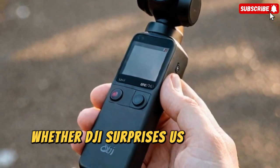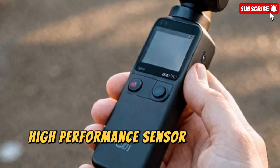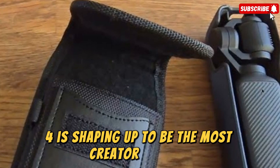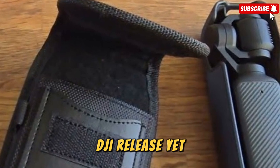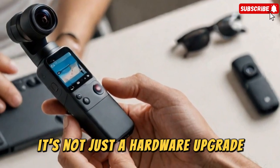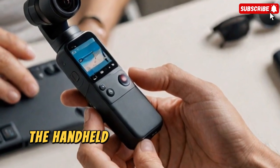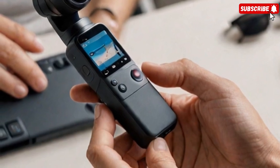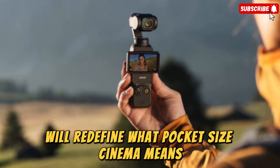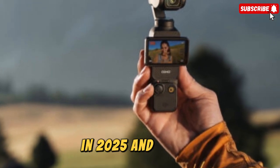Whether DJI surprises us with dual lenses or keeps it simple with a single, high-performance sensor, one thing is clear: the Osmo Pocket 4 is shaping up to be the most creator-focused DJI release yet, blending compactness with professional-grade performance. It's not just a hardware upgrade — it's a clear message that DJI intends to dominate the handheld filmmaking scene once again. If the leaks hold true, the Pocket 4 will redefine what pocket-sized cinema means and set a new standard for portable content creation in 2025 and beyond.